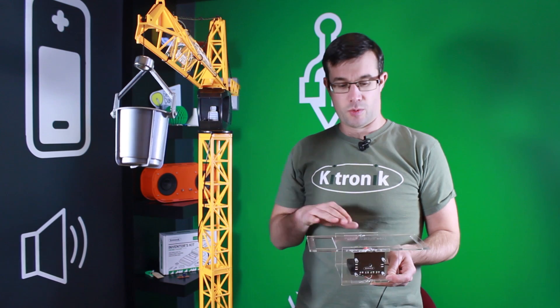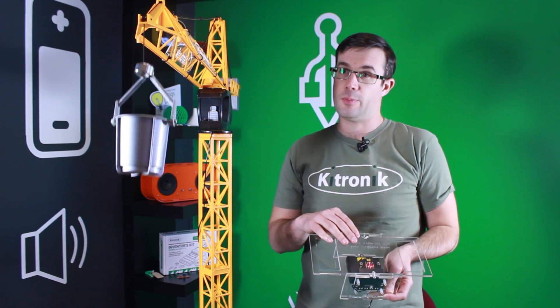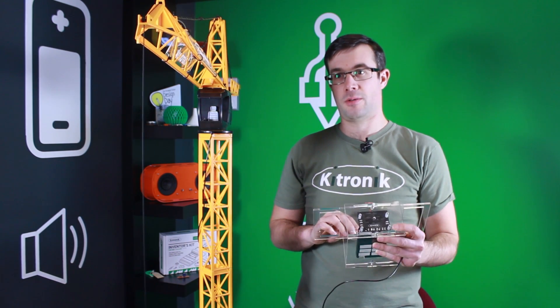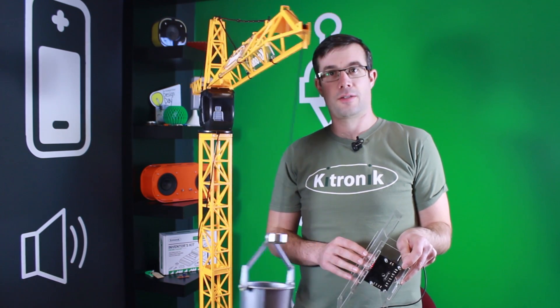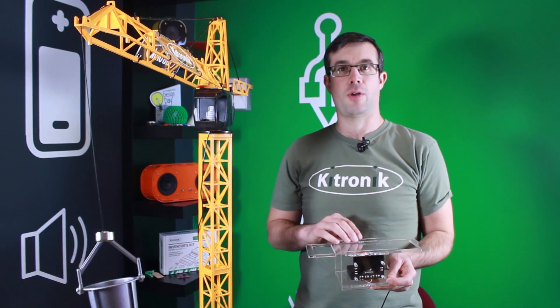In this project, we have used the accelerometer on the microbit to detect when it has been tipped forward, which makes the crane go down; backwards makes the crane go up; left or right also controls the crane. The accelerometer picks this up and sends the signal to the motor driver board.